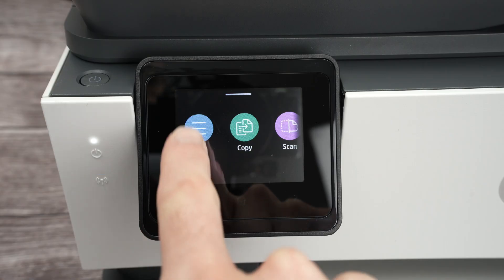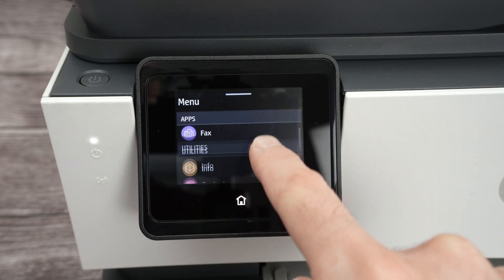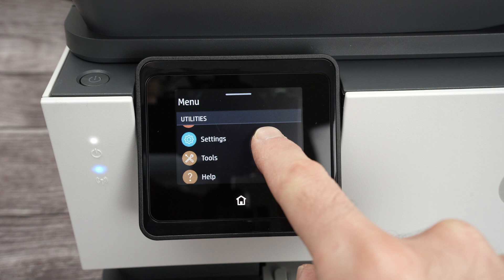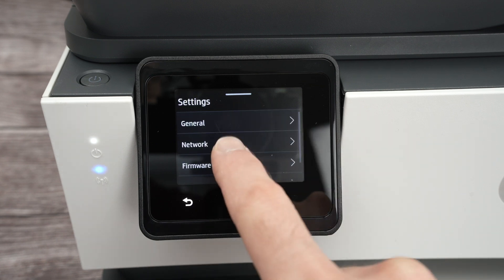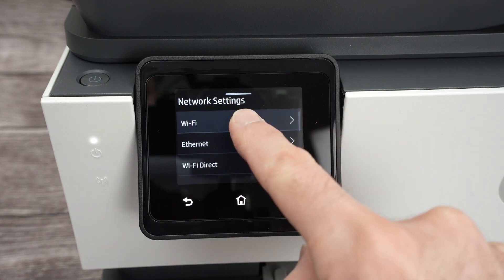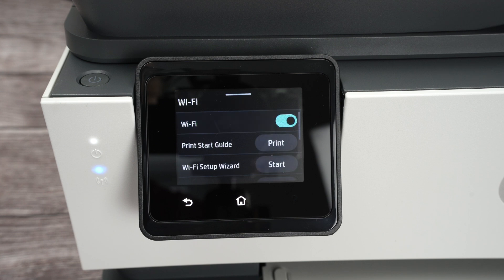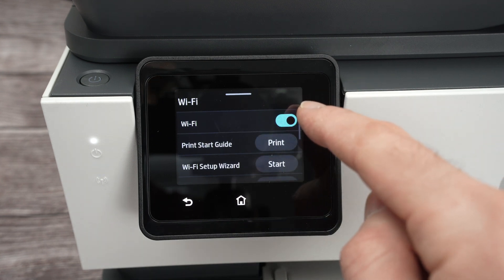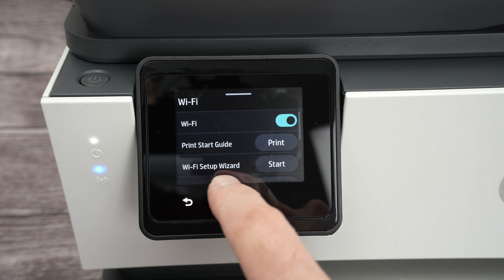Click on a menu, then go down, select Settings, Network, select the first one, Wi-Fi. Make sure that Wi-Fi is turned on — so this is blue.